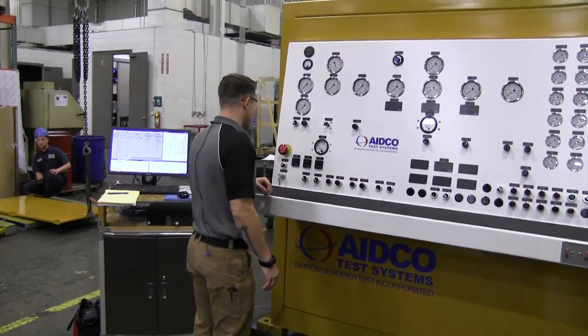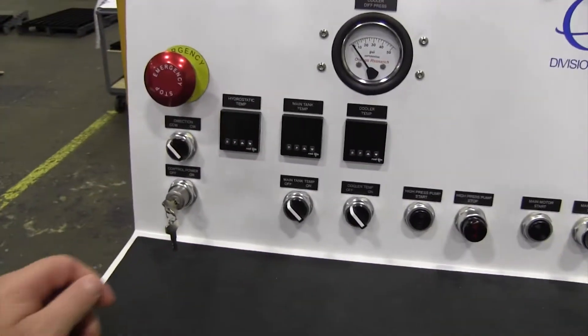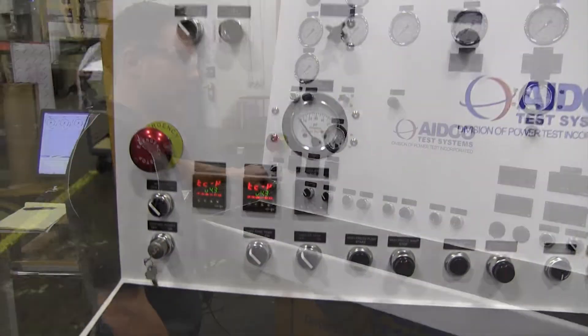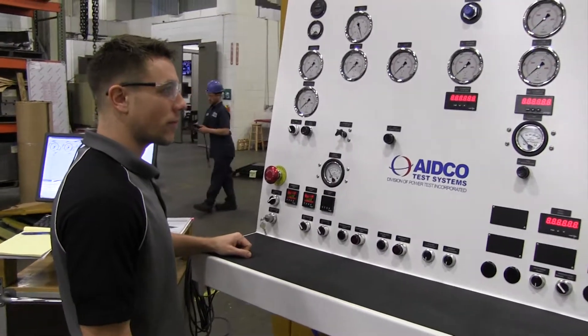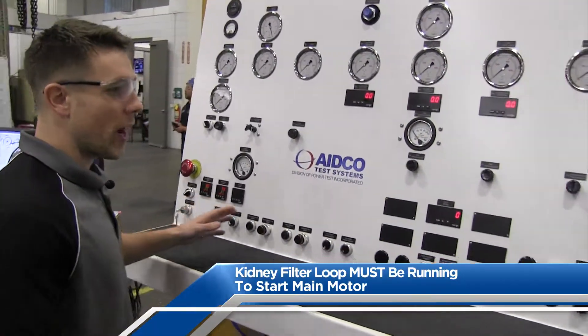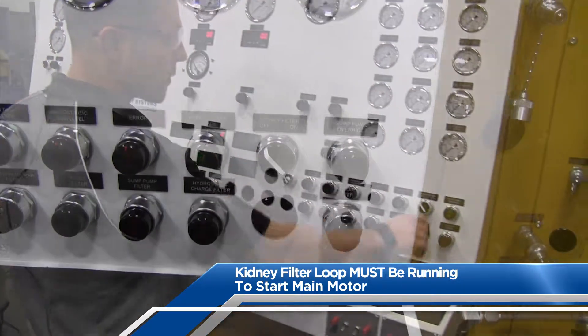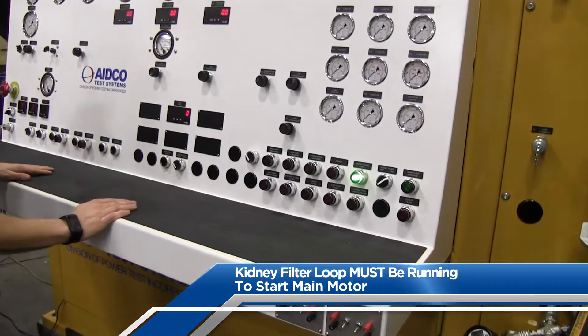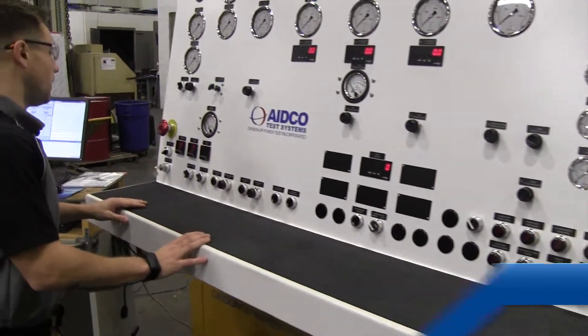With all valves open, we begin the startup process by turning on the control power key switch. Then, before you can operate the main motor, you must first turn on the kidney filter loop. This loop continually filters the oil in the test center's main tank. There is interconnect wiring within the test center that does not allow operation of the main motor without the kidney filter loop running.